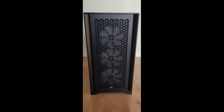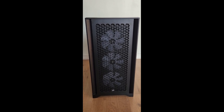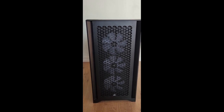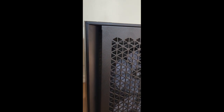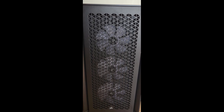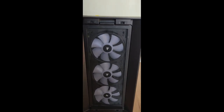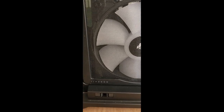Here is the front of the computer — this is the Corsair 4000D Airflow case. One of the reasons it's called the airflow case is because there are many options for efficient airflow. You can see vents on the sides of the case that allow air to enter, and these triangular patterns on the front panel also allow air into the system. This front panel can be taken off with a simple disconnect, and you can see the Corsair branding throughout the case as well as the Corsair 4000D label.